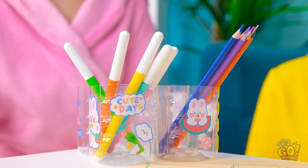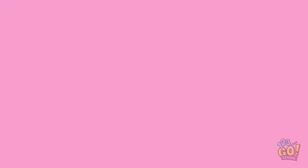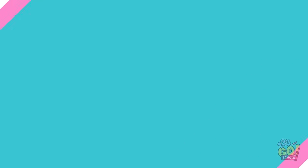Whoa! Good idea, Mom! I love it! Homework time!